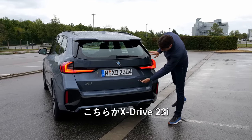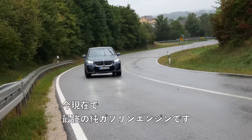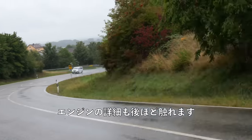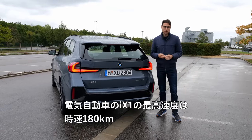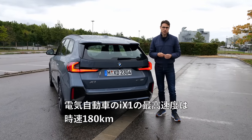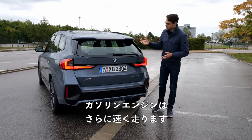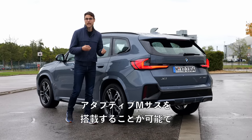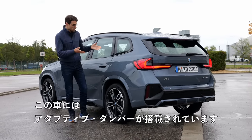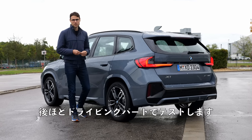This one is the X-Drive 23i — at this moment the strongest pure petrol engine. The top speed for the iX1, the all-electric version, is 180 kilometers an hour or 112 miles per hour. The petrol engines go even faster. You either get the base suspension or, as an alternative, the adaptive M suspension. We also have these adaptive dampers on this vehicle today and we're gonna test them in the driving part later.